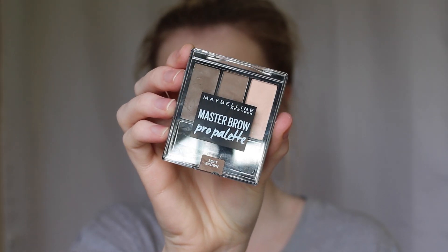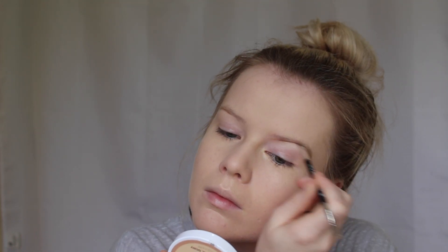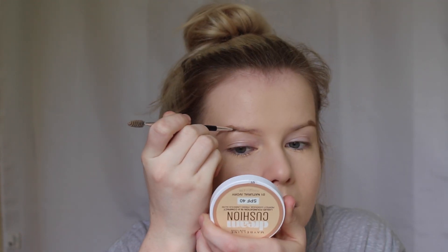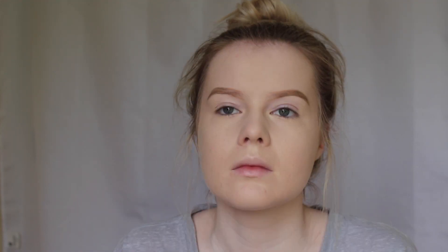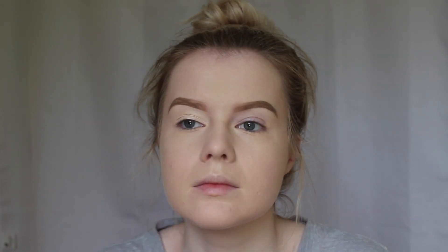Taking the Maybelline Master Brow Pro Palette — this is in the shade Soft Brown — and I'm going to be taking the gel and the powder to fill in my eyebrows. Now that the brows are on, I'm going to prime my eyes using the Master Conceal concealer that I used earlier. I'm also going to use this to clean up the shape of my brow, and then I'm just setting that concealer with the loose powder I used earlier.